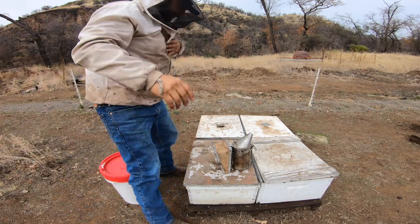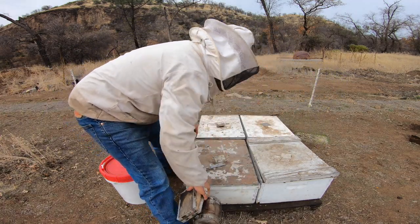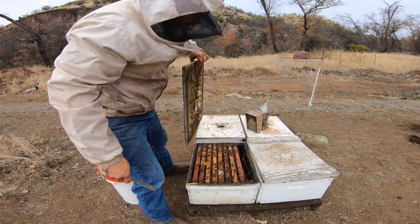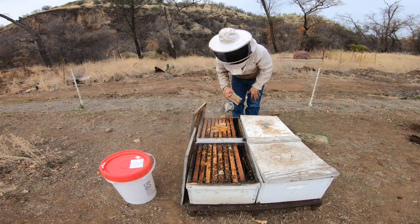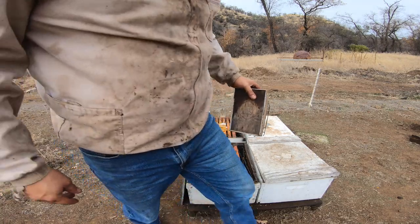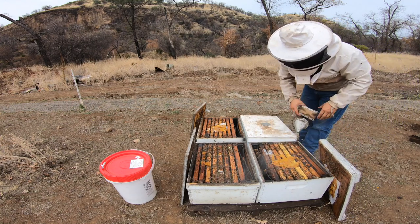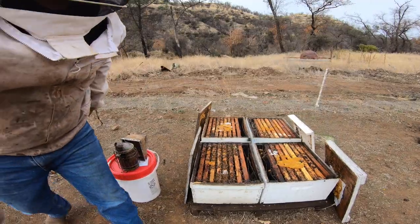One thing that's pretty important is always give it a little puff of smoke — it's just good practice. You don't get a bunch of mean bees all over you. They ate up the pollen patty. It is warmer than last time. Last time I didn't pull the frames because it was colder. Right now we're about 50 to 53 degrees today, but it's still pretty important. This one's a dink. Take a look — I just spotted some.